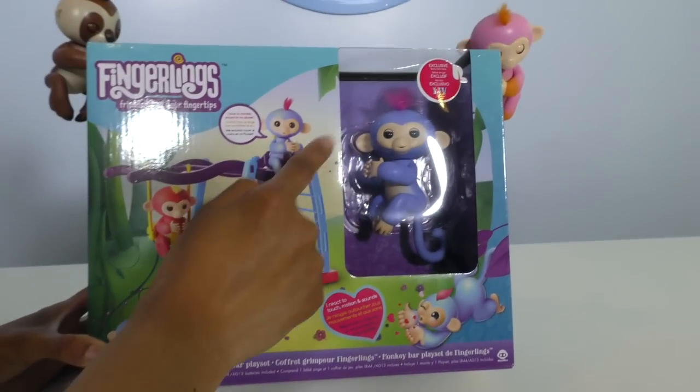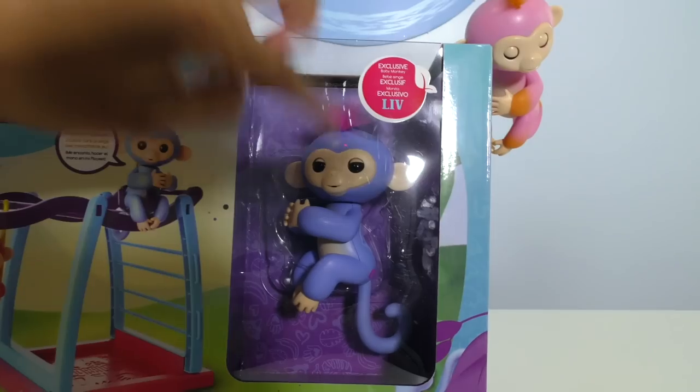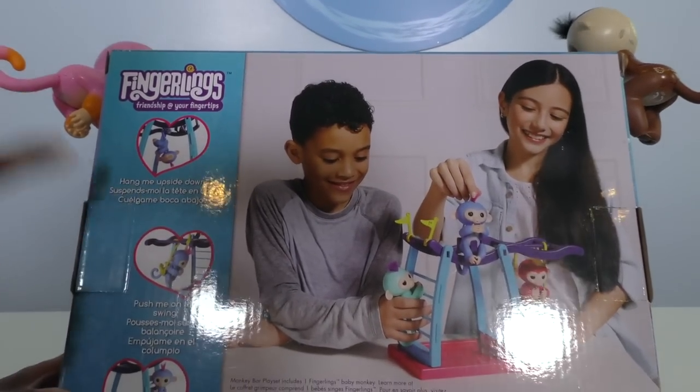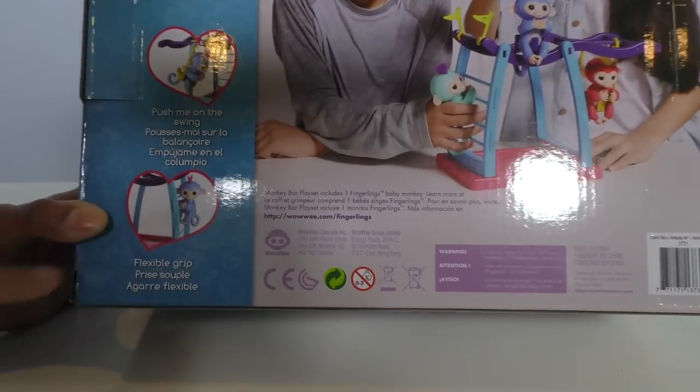There's a ladder that you climb up and then you can go across too. And it comes with an explosive Lim — look, you can keep Lim upside down! And you can push her on the swing. She's got a very flexible grip.